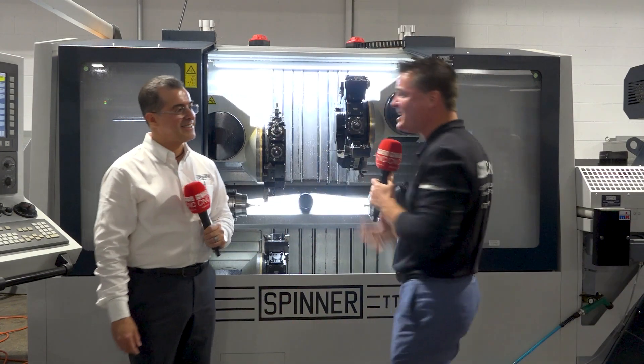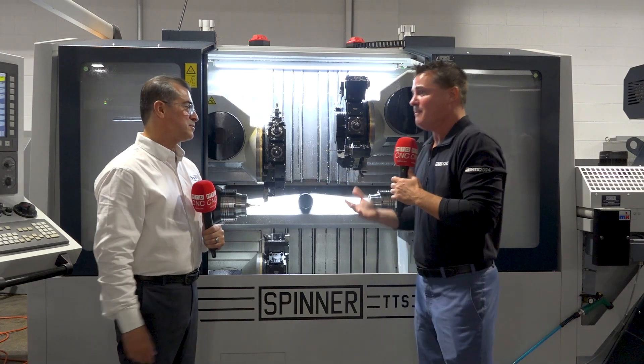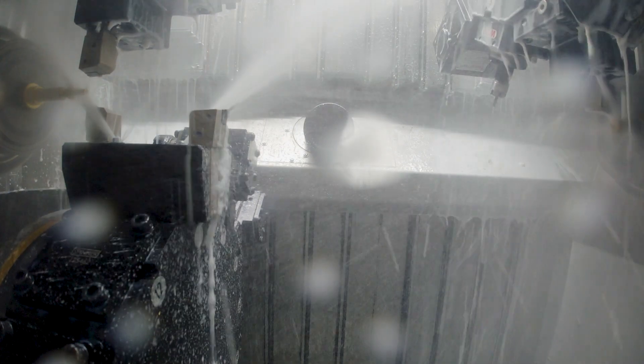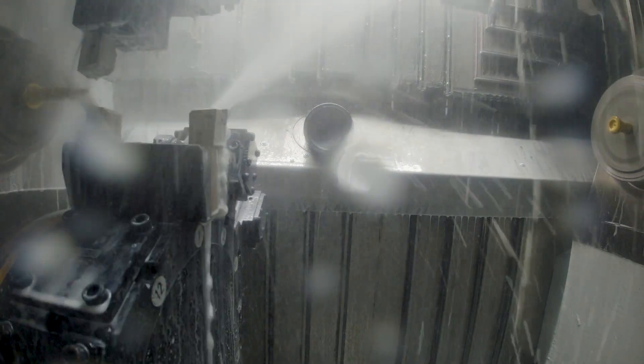Yes, we're that excited today, Tony. We have a triple turret twin spindle — which we're actually calling not a sub spindle anymore, but a second main spindle. So dual spindles at this point, but let's talk about the capability of what this can do first and what it can bring to the audience watching. Then we'll get into some of the unique details of Spinner itself.